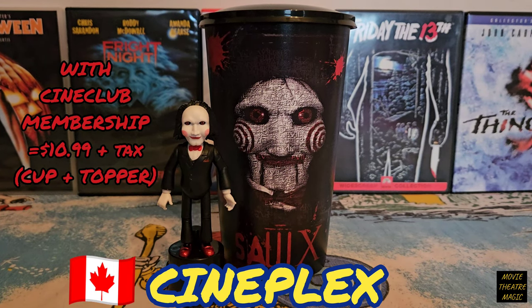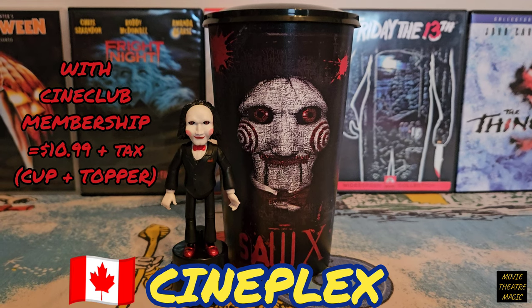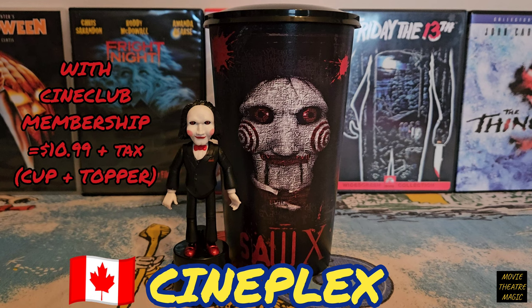Greetings and welcome. Hey, what's going on guys? It's Ashton. I just got back from Cineplex and I picked up the Saw 10 Cup and Jigsaw Topper and thought I should make a quick video. Let's take a look.